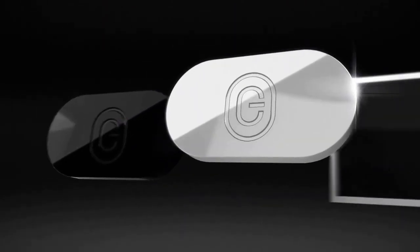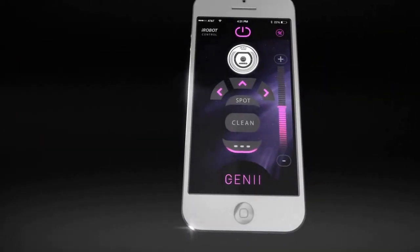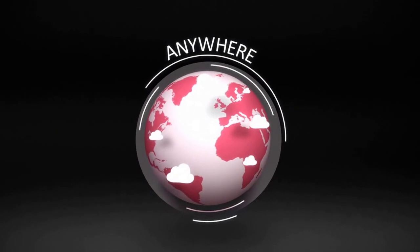First, place Genie on any compatible home appliance around the house. Then, download the Genie app to your smartphone, and start controlling your home using your smartphone from anywhere in the world.